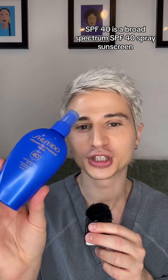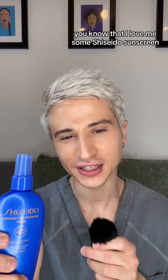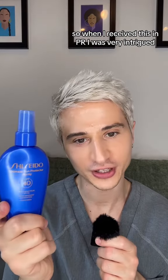Today we're discussing Shiseido's Ultimate Sun Protector Spray SPF 40. It's a broad-spectrum SPF 40 spray sunscreen, and it's also water-resistant to 80 minutes. You know that I love me some Shiseido sunscreen, so when I received this in PR, I was very intrigued.